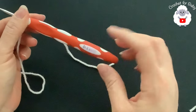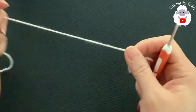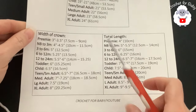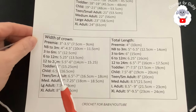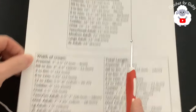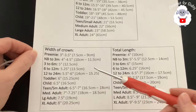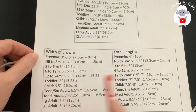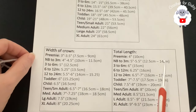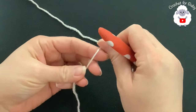For the zero to three months size I'll be using a three millimeter crochet hook and DK weight yarn in white and blue. You can also use any number three yarn or ply. You can make your hat for any size and age using any yarn weight with any hook size. We're going to base this hat on standard size measurements — the width of the crown and the total length. We don't need the head circumference because we're making this hat from the crown down.